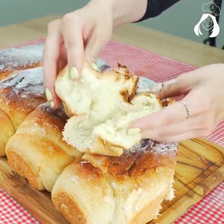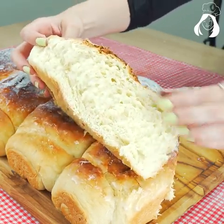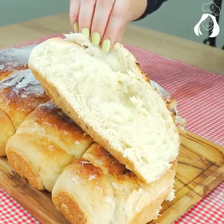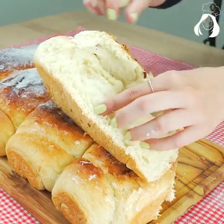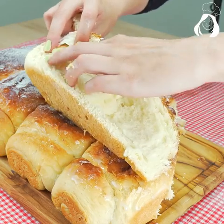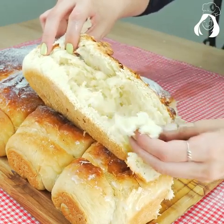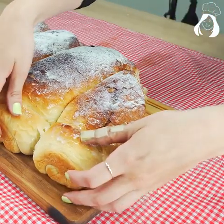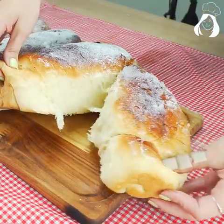It's unbelievable how easy it is to make. It is one of the best breads I have ever eaten in my whole life. You won't regret making it. The outside is super crunchy but very fluffy on the inside. This bread with butter or even any jelly is super delicious.